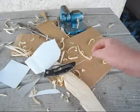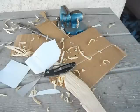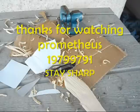Thanks for watching. Please subscribe. This is Prometheus 19799791 saying: stay sharp, and keep watching. Thank you.